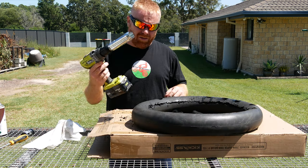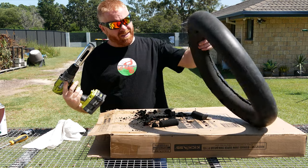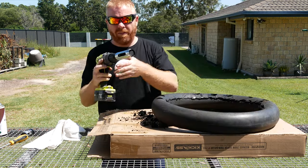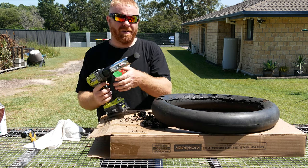Now let's see how this gets through it. Perfect clean cut. Now you'll find out what these windows are for — so you can take it out.